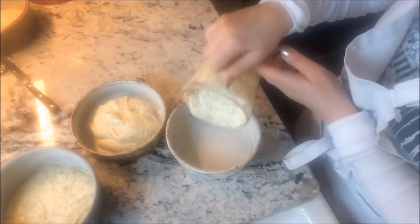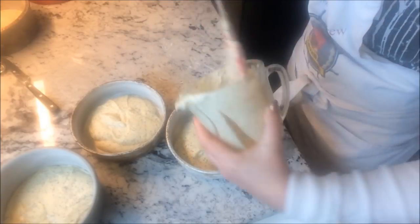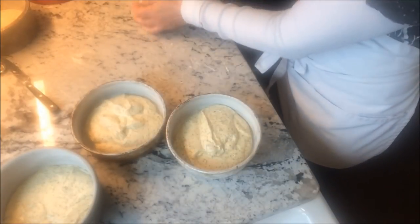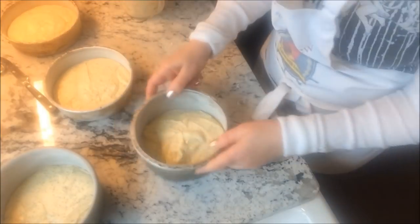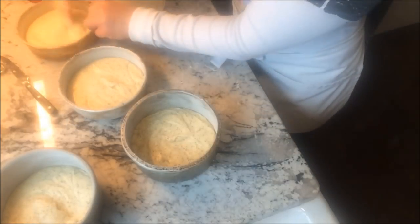Fill your pans. I'm using six inch pans here and I'm filling them about halfway. For these three inch deep pans they get filled about a third of the way — it's about one and a half cups per pan.